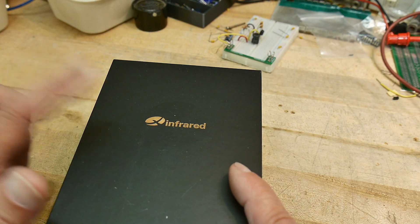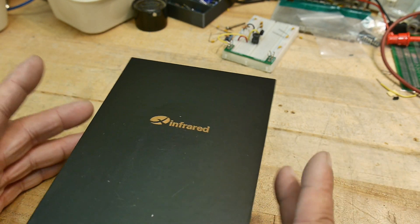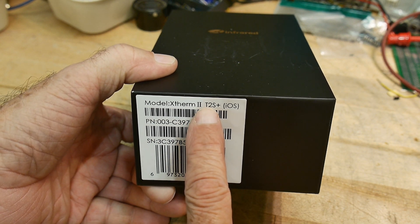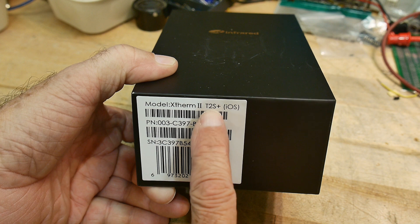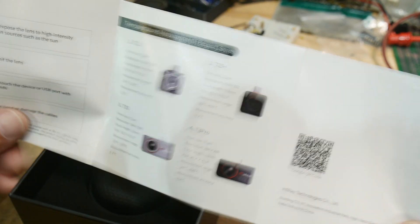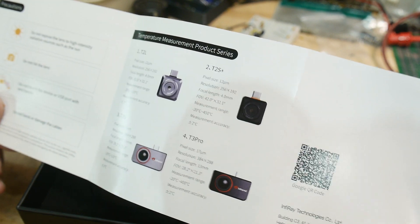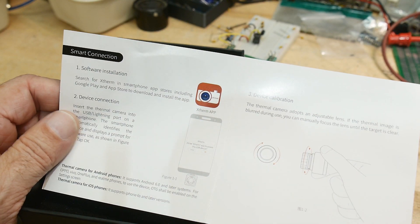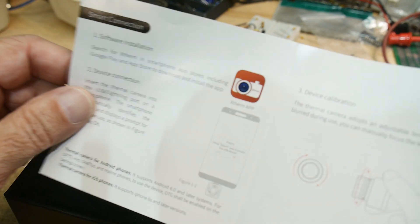This was sent into the channel by Infrared. They build thermal cameras. The model I'm reviewing today is the Xtherm II, the T2S Plus, and this is for the iPhone — they have one for Android as well. This is a small camera that attaches to a smartphone, and you need to download the application called Xtherm before you can use your camera.